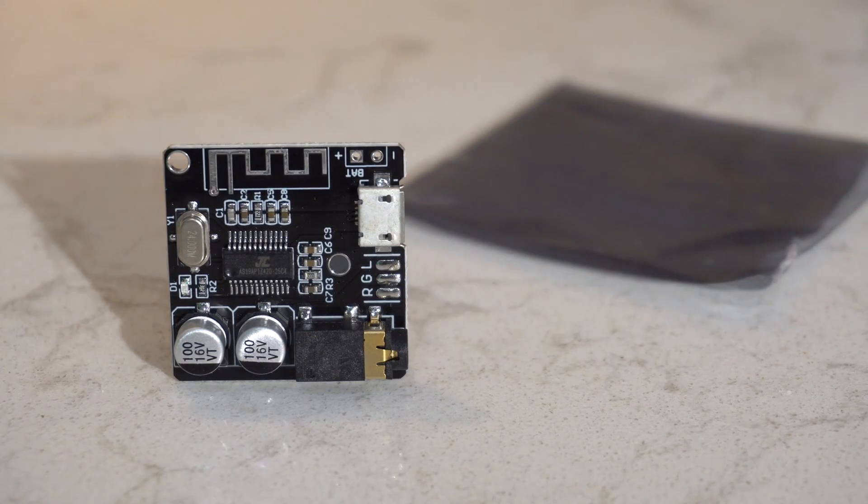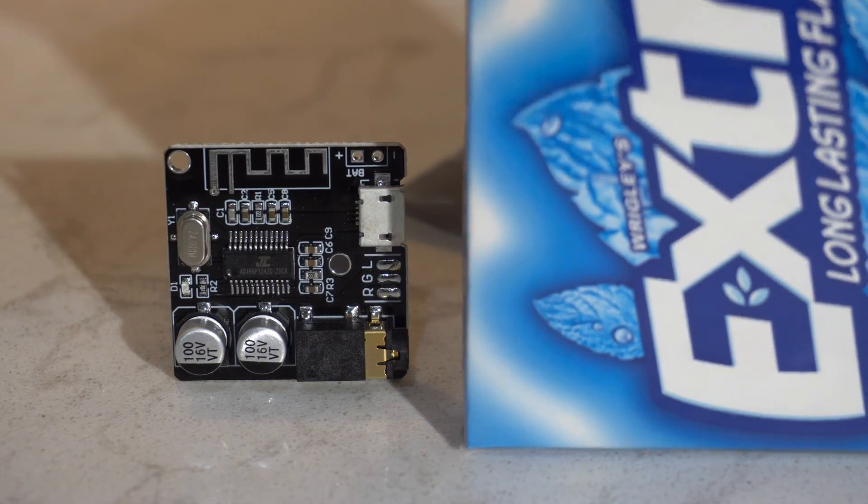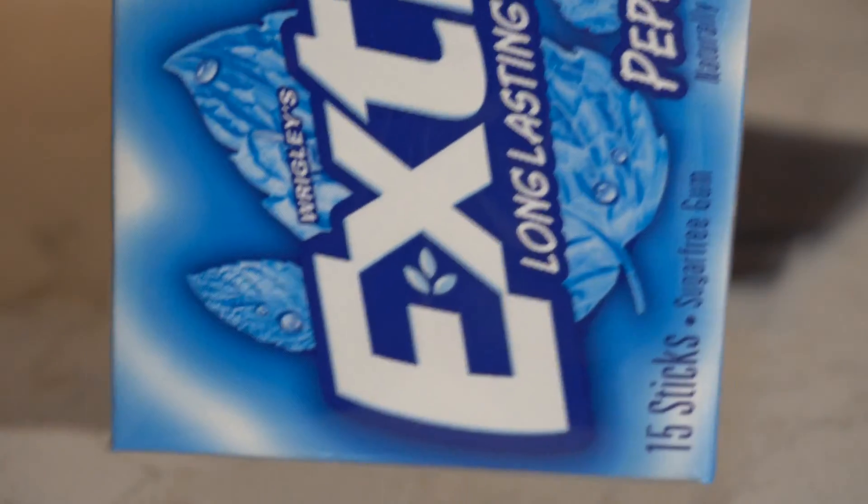We did show in a previous video that you can build a more elaborate MP3 player with an interface and so on, but this is more of a single-purpose thing.